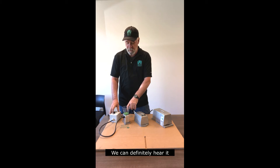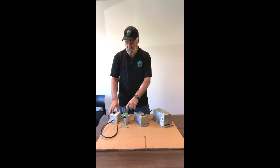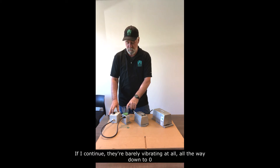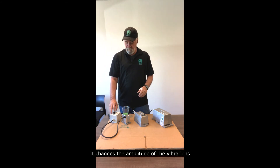We can definitely hear it. The vibration is definitely less — beans are bouncing around much less. If I continue, it's barely vibrating at all, all the way down to zero. So that's our variable intensity controller. It doesn't change the speed of the vibrations or the vibrations per minute — it changes the amplitude of the vibrations.